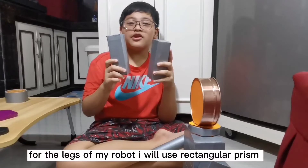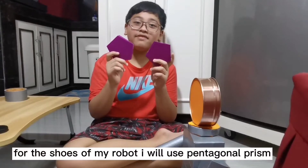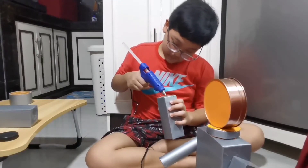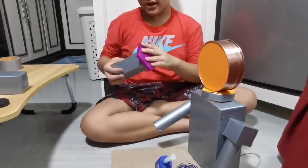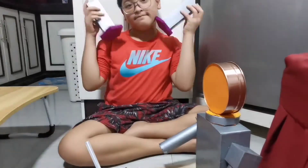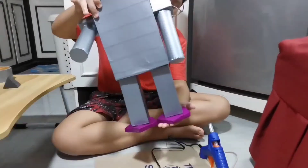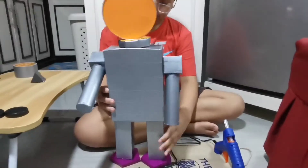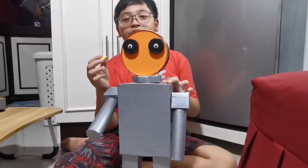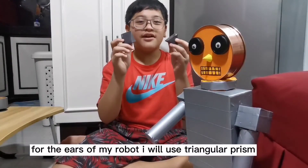For the legs, we're going to use a rectangular prism. For the shoes of our robot, we're going to use a pentagonal prism. For the eyes of our robot, we're going to use a circle. And for the nose, we're going to use a small comb. And for the ears, we're going to use a triangular prism.